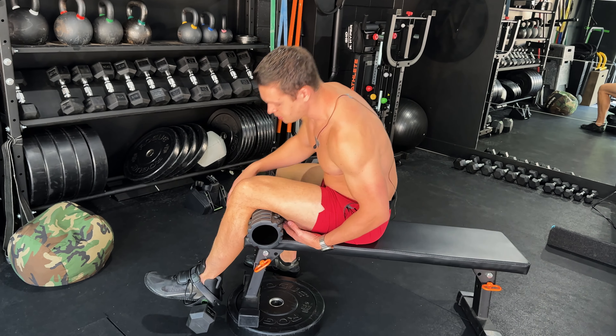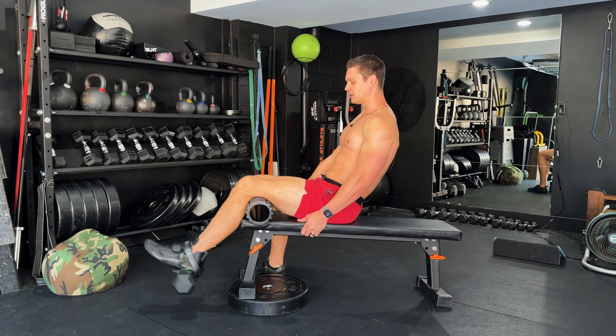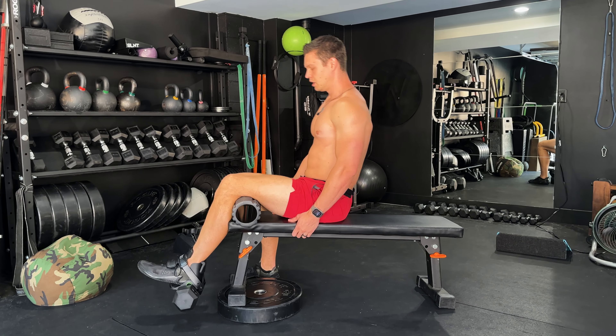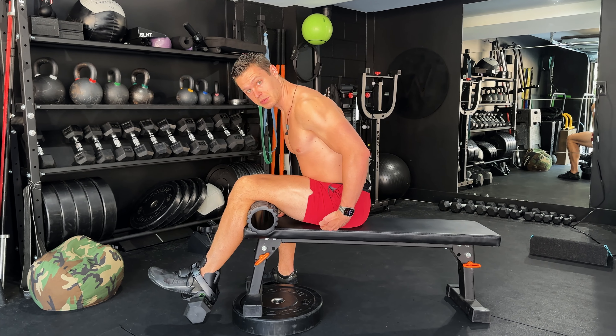I'm letting my leg dangle — I'm not touching the floor. From there I'm just extending the leg. You can lean back to make this easier, or lean forward to make it harder. When you lean forward you're gonna be fighting against your own hamstrings.